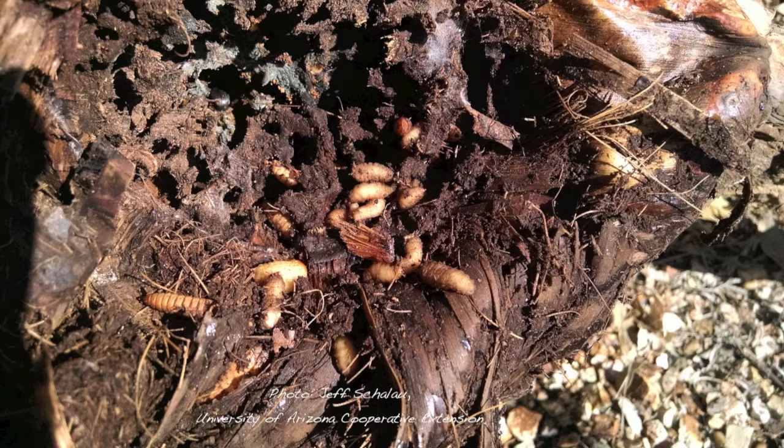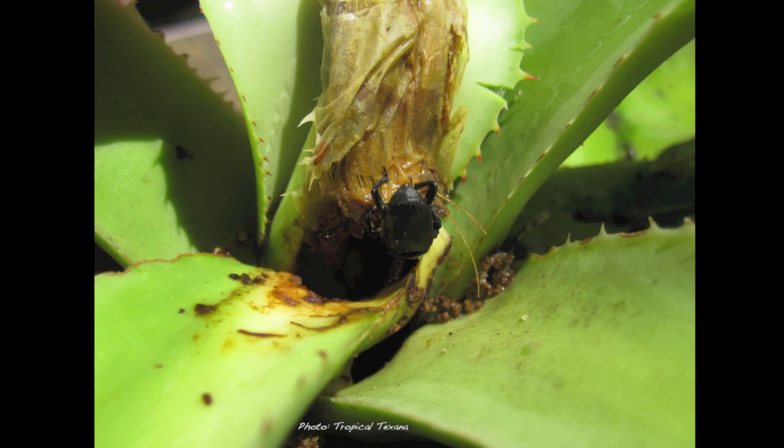In the meantime, the agave's central core is turned to mush — it's rotten and gross and smelly and gooey.